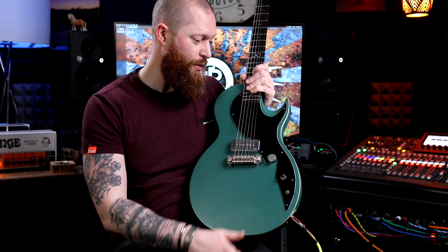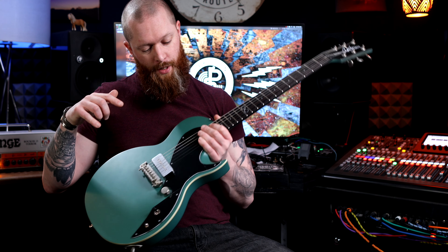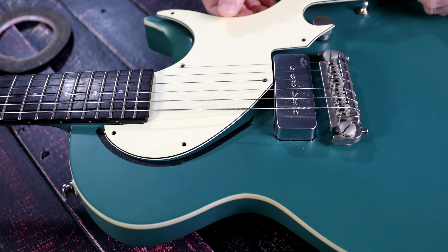I did make my own scratch plate because I thought it looked better than the original off-white one. I also had to add a three-way switch, otherwise how are you going to engage both pickups? So it has been tampered with a little bit, but it can be restored to how it was before any of this.